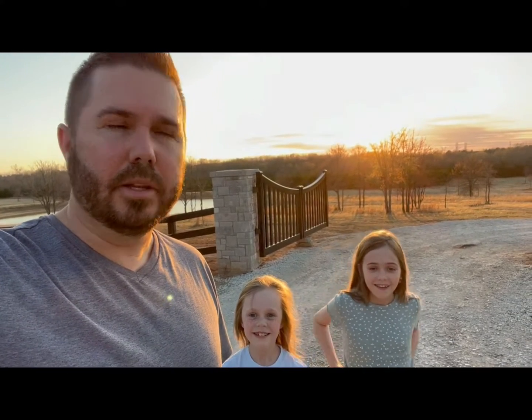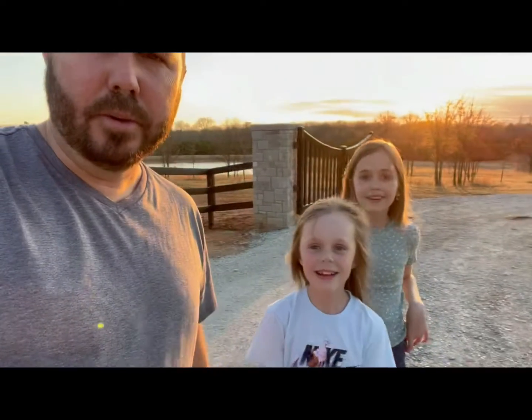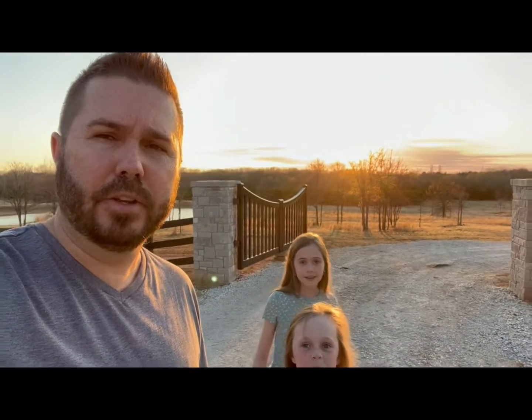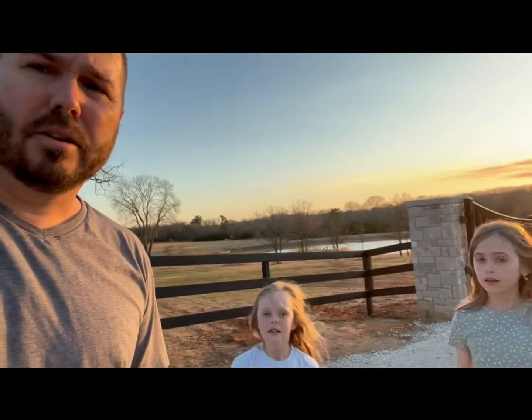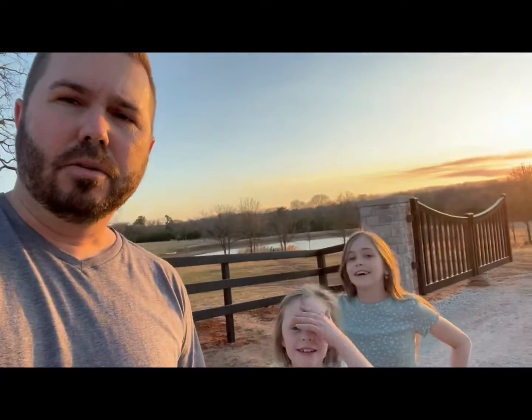Hello! The girls have been trying to get me to start a YouTube channel about our ranch for a while, and so here we go — this is the first official Honey Hoof Ranch video. Here we are kind of at the entrance to our ranch. If you look real closely, somewhere right down here Isaac is fishing, and the girls and I are about to start planting some potatoes and onions.